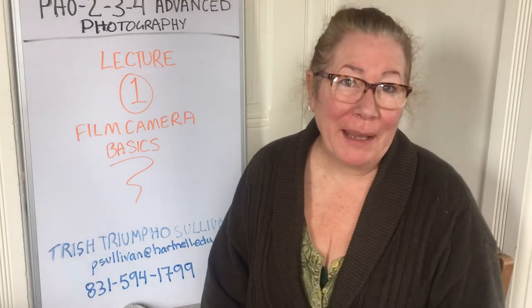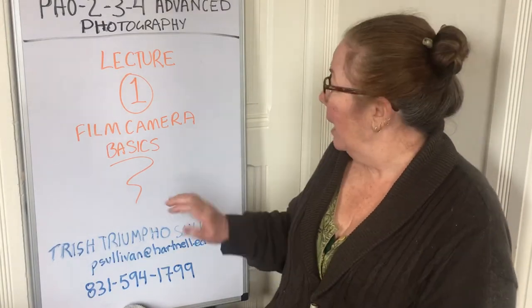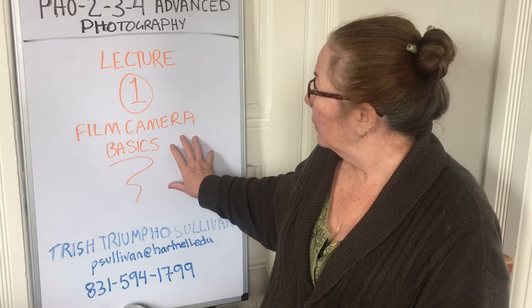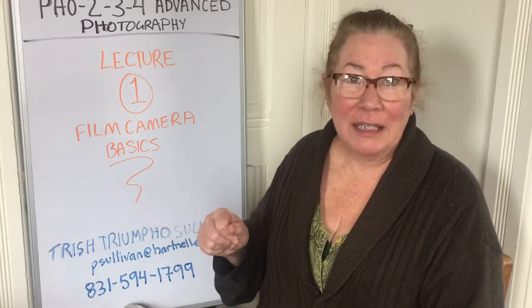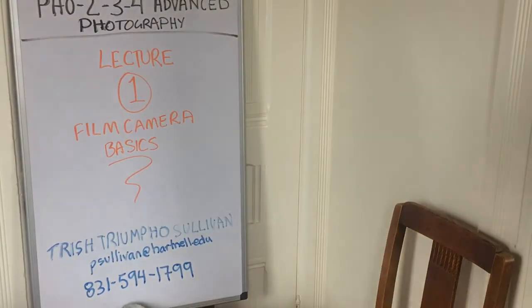Hello again, I'm Trish Triumpho Sullivan and today we're going to talk briefly about a film camera and some of the basics of film cameras. Let me show you my film camera — one of my film cameras — and we'll look at the different parts of the camera today.